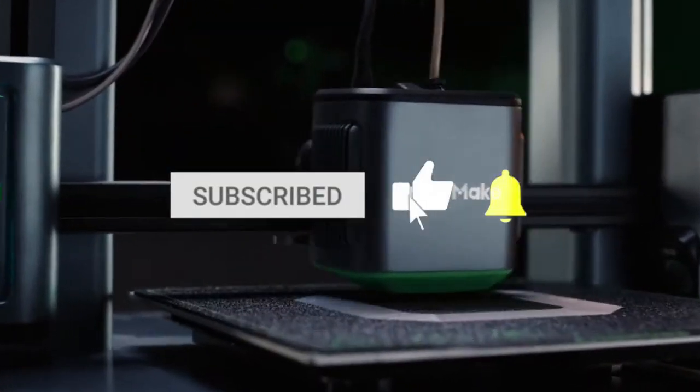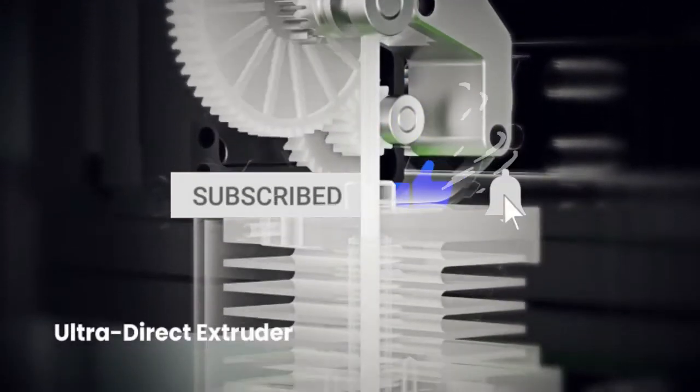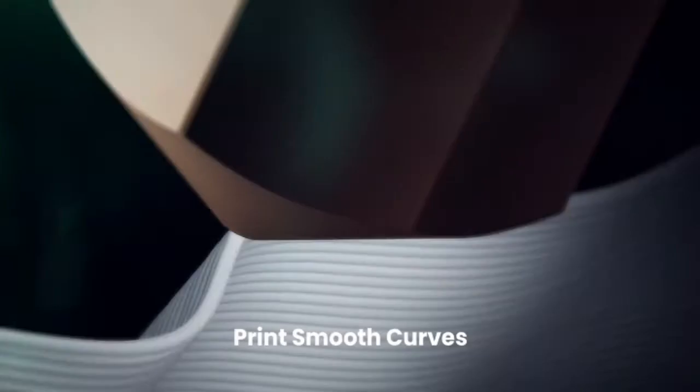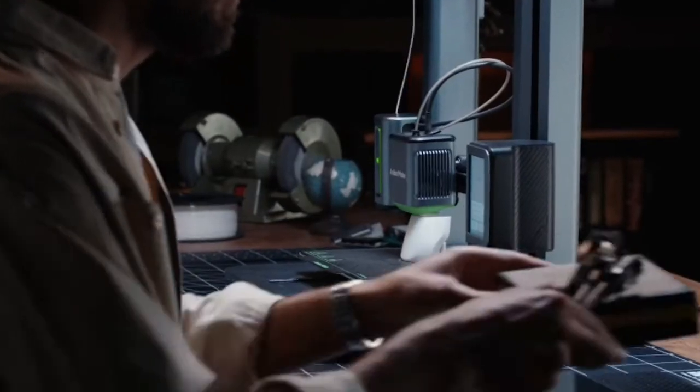AnkerMake M5 prints 5 times quicker with 0.1mm accuracy to get those bends totally smooth. With the underlying AI camera recognition framework, your prints remain focused. Also, you can print from any place with numerous gadgets.